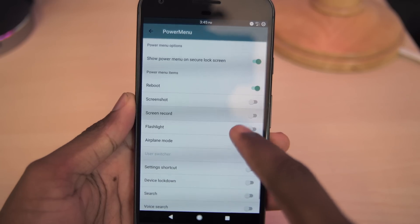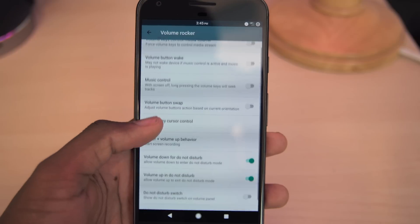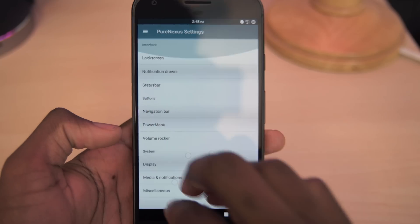In this ROM we also have a few power menu tweaks. We can add things like screen recording and voice search to the power menu. Other than that, it's mostly the standard CM type settings in here. We have a few volume marker tweaks for music playback.